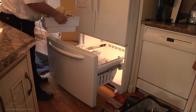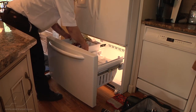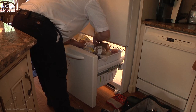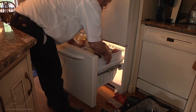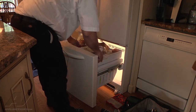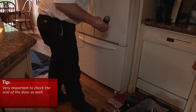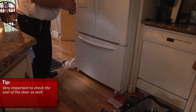We're going to put all the shelves back in. It's very important that you want to check the seal of the door to make sure that you have the tracks in there properly.